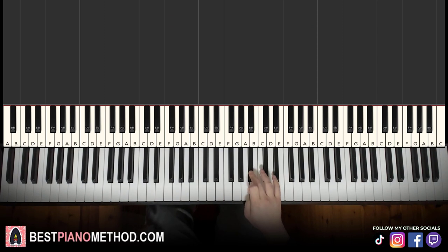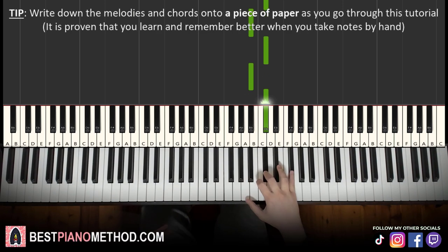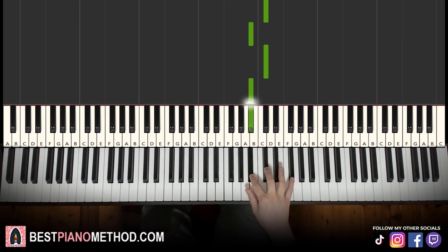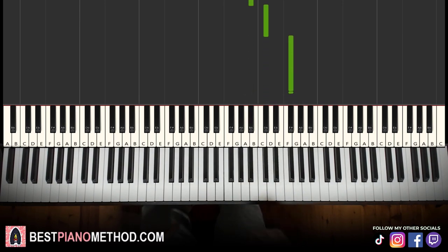Right hand starts on the A-sharp — middle C's here, go up to the A-sharp. So, three A-sharps and C-sharps, up to the higher F-sharp. That's it for the first part. We'll break up the lesson into two parts to make it easier to learn. So: A-sharp, C-sharp for three times, up to F-sharp — that's it for the right hand.